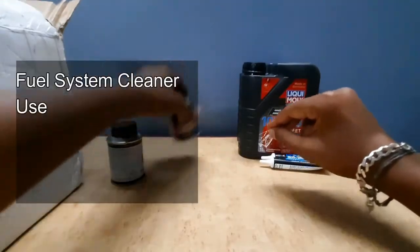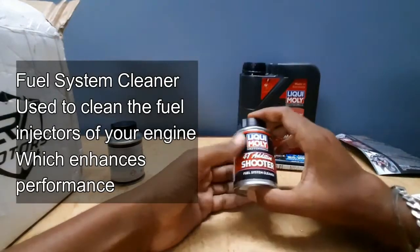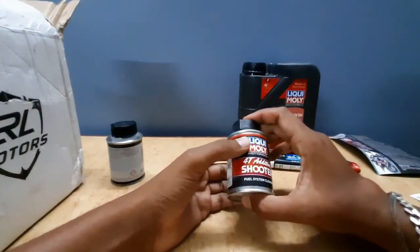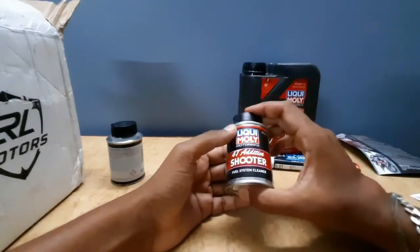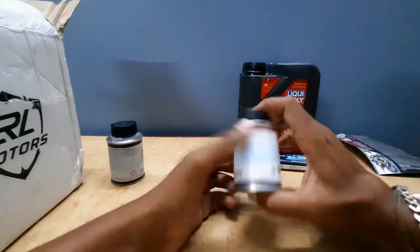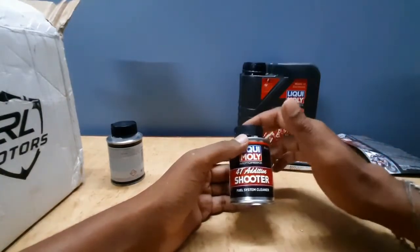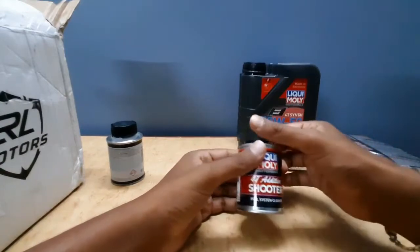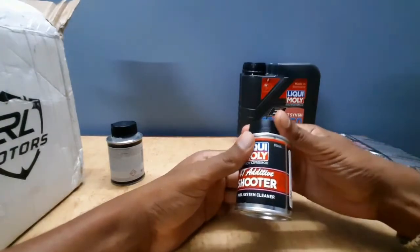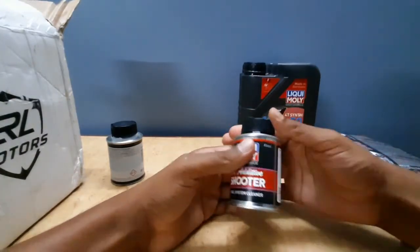Next is the fuel system cleaner shooter. With these shooters, you need to run the petroleum components. You can use it to clean the fuel pump and fuel injectors — it removes deposits from the fuel injectors and fuel pump. Clean according to certain proportions as per the user manual.